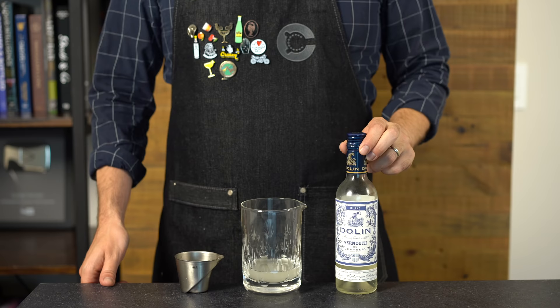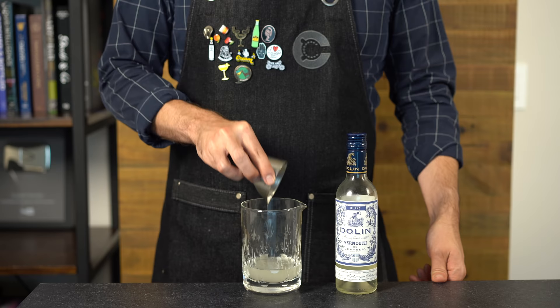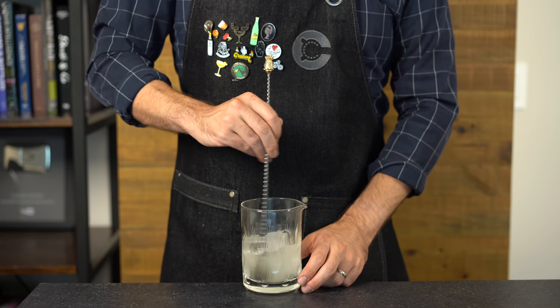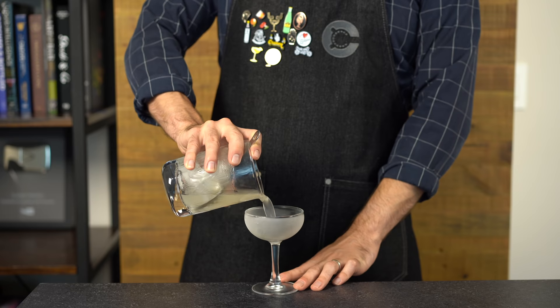We're going to use that to make a gin martini, starting with 2 ounces (60ml) of the olive oil washed gin. For the vermouth, I'm using a blanc vermouth — a little sweeter than dry vermouth, which I think will pair well with the olive oil flavor — about three-quarters of an ounce (22ml). To amp up the olive flavor, I'm also adding about two dashes of olive oil bitters from Bitter Truth.